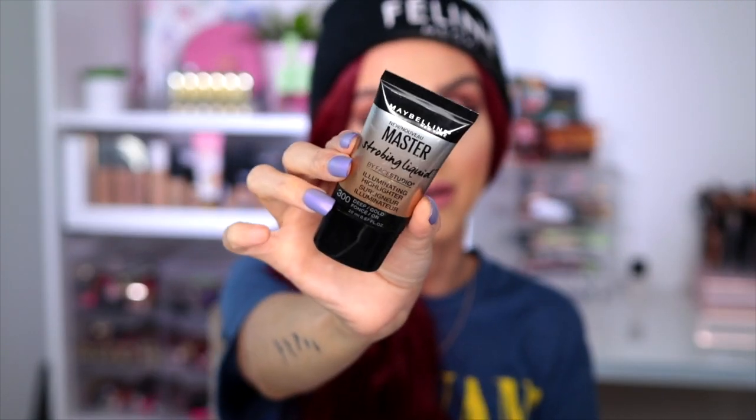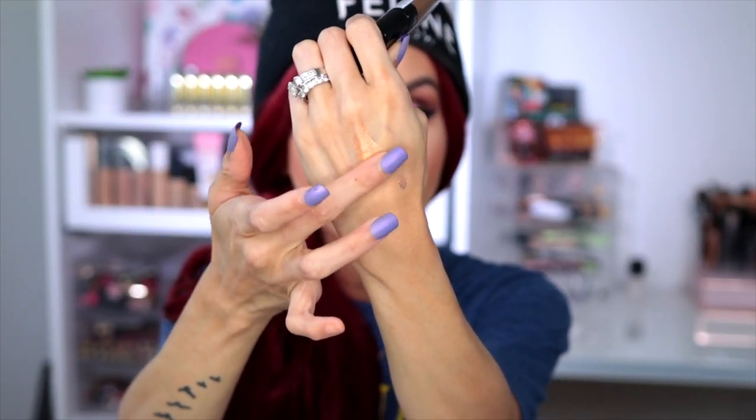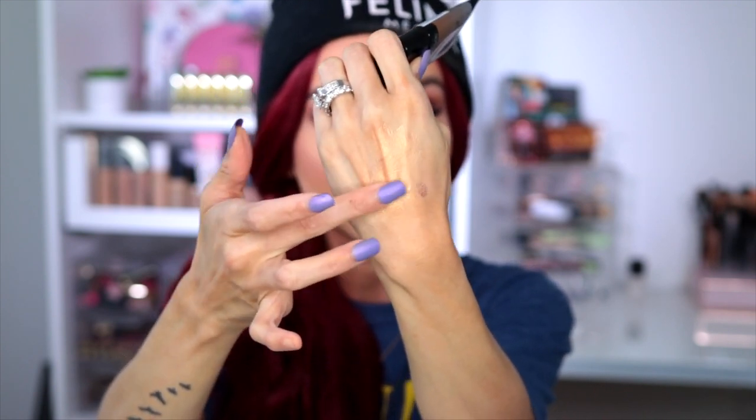If you're into liquid highlight, I have to say the Maybelline Strobing Liquid is one of my favorites. I like to mix it into my foundation when I'm going for that glowy extra look. Let me show you — this shade is the Deep Golden. Look how beautiful that is! It's a gorgeous gold shade and you can even wear it as a highlight by itself, or mix it under your foundation for a bomb glow.